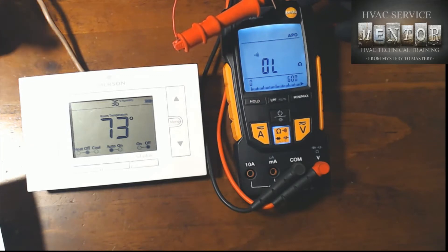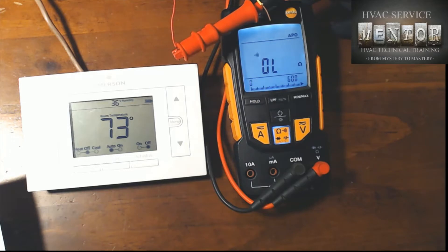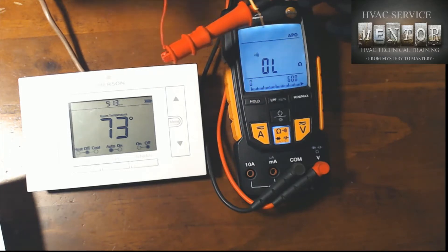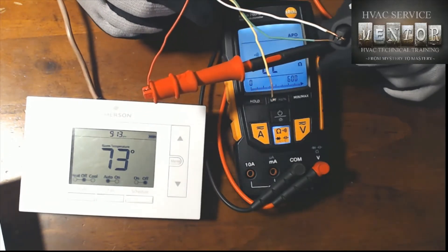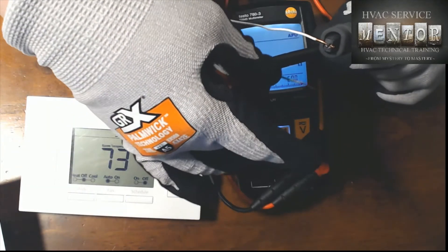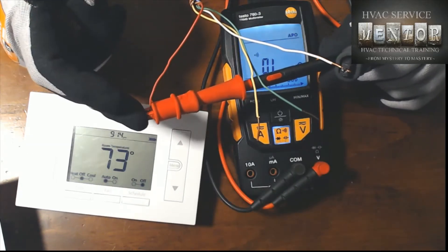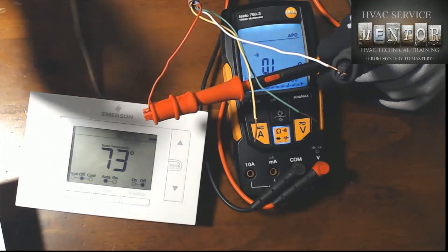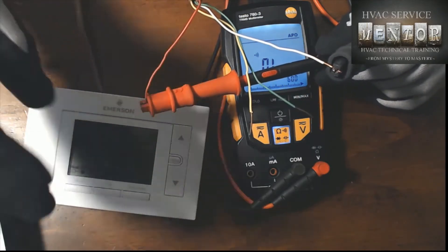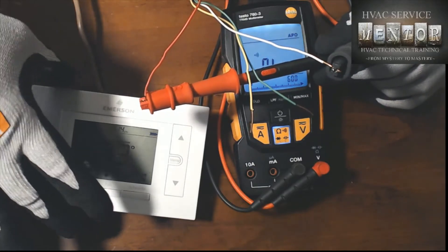The first thing we're going to test is a call for heat. If you remember from the part two video, on a call for heat the thermostat completes a circuit between the R terminal and the W terminal. My meter is set to measure continuity and I'm going to look for the closure between R and W. I've got one meter lead attached to the red wire connected to the R terminal and another meter lead connected to the white wire connected to the W terminal.